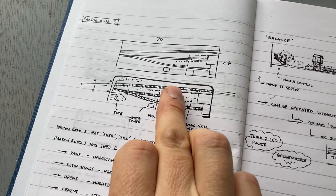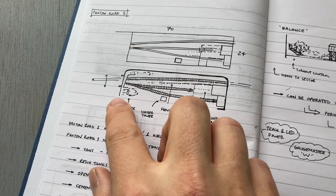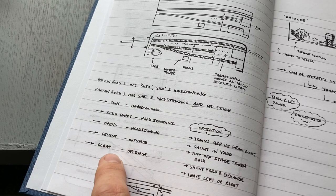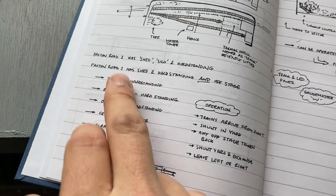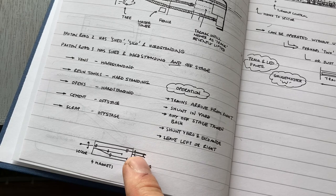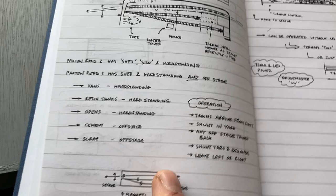Looking back in the notebook, that takes us to a sketch showing lifted rails and different colour tarmac, the same framing at one end as Paxton Road, with changes to the overbridge and the tree — the same sort of cameo presentation. I started thinking about what sort of traffic might appear: vans, resin tanks, opens, cement wagons, scrap wagons — all things I'm hoping to run — and where they might end up on the layout. That got me thinking about the offstage area, because with just one track it might be limiting — maybe I'll need a sector plate at that end too, a two-position sector — but then I wondered: am I just overcomplicating things?